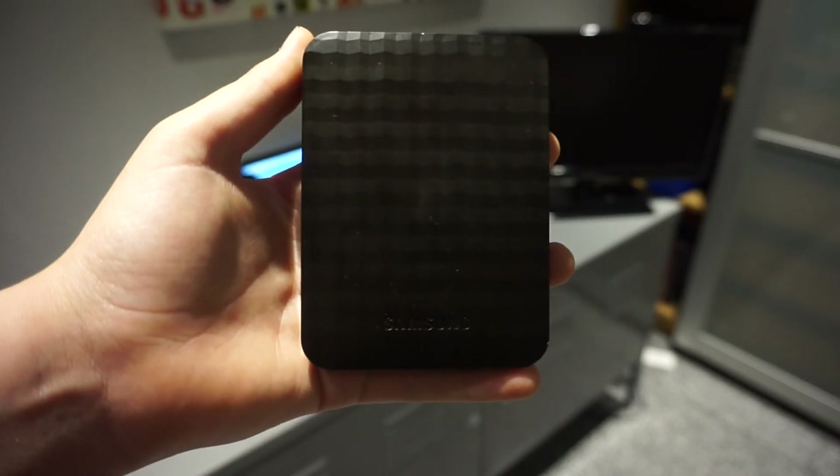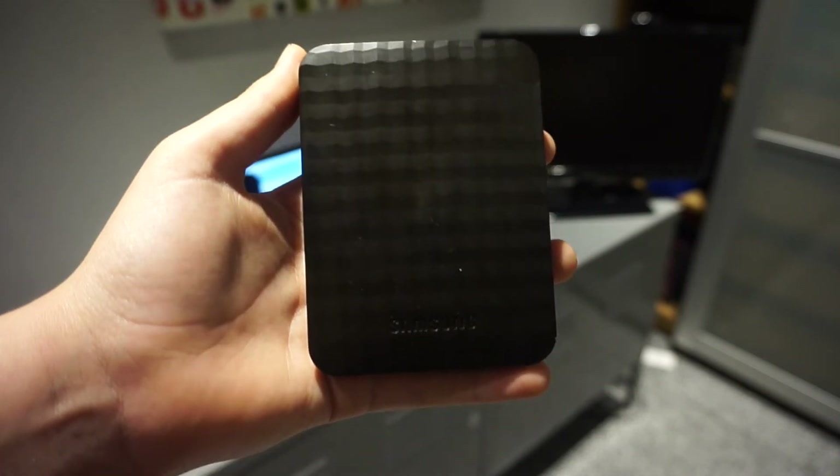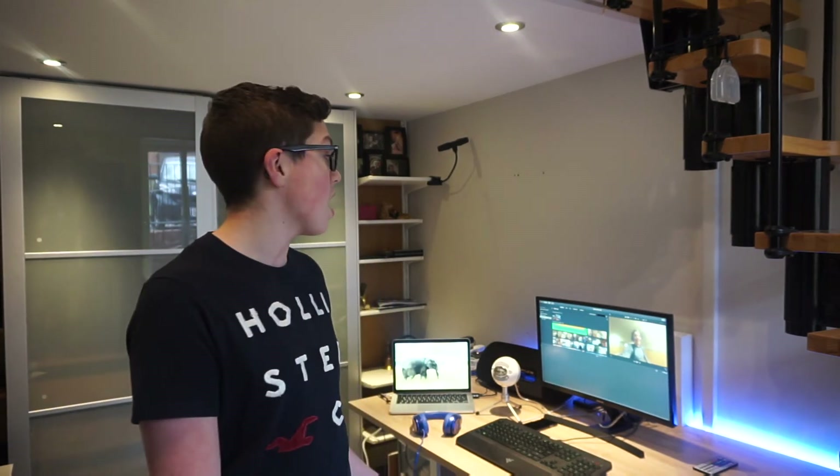I also use an external hard drive. I use a Samsung external hard drive because I have really good views on these. The reason I use it is because I have not got much storage on my Mac as I use it for all my music. I put all of my recordings and all of my other YouTube music on the hard drive so it keeps my Mac very low on storage.